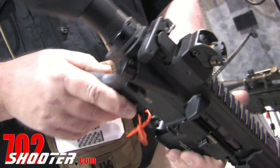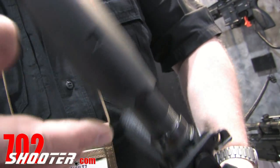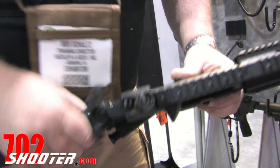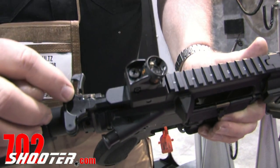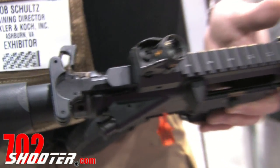We also have the ability to mount the locking latch on the charging handle either on the left or the right-hand side. By simply utilizing a 1.4 millimeter punch, knock out the pins and the locking latch can be mounted on either side for the individual shooter.